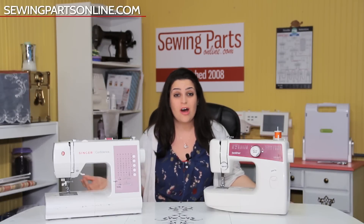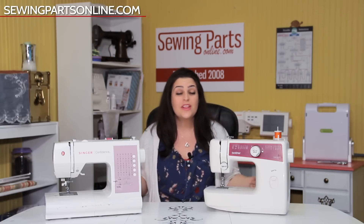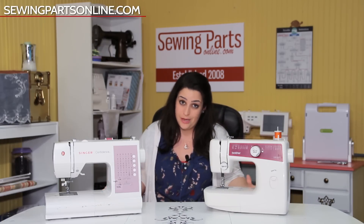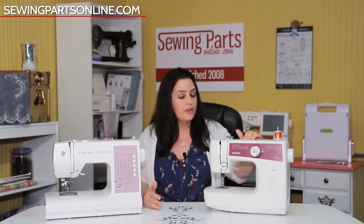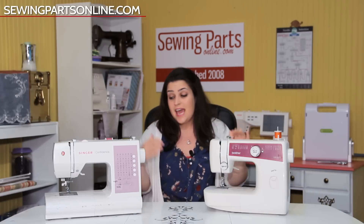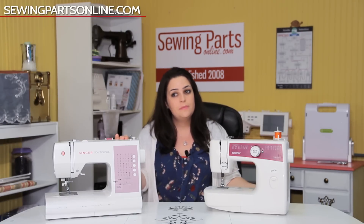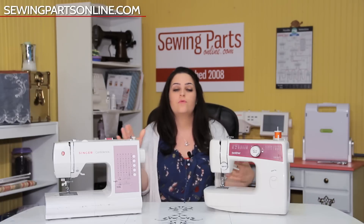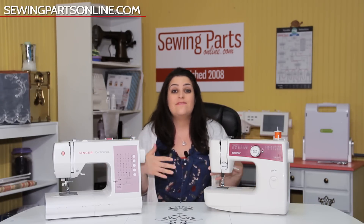Hey everyone, this is Sarah with SewingPartsOnline.com and this is part one of our beginner's guide to sewing, where we learn the ins and outs of our sewing machine. Most of you will be learning on a very basic machine. This Brother is a basic mechanical machine and this Singer is a very simple computerized machine. The idea is to build a very strong foundation before you start moving on to advanced sewing machines and techniques.